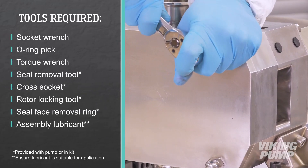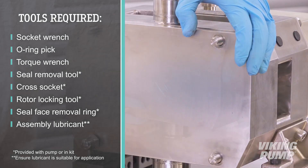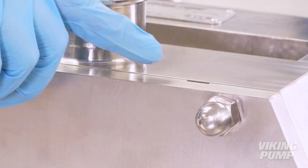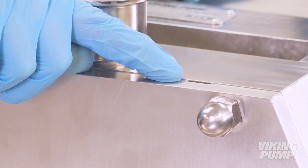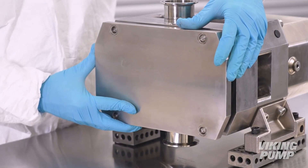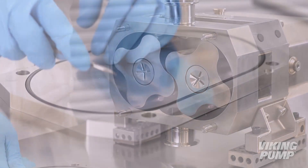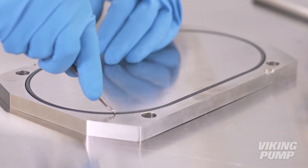To begin, loosen and remove the pump cover dome nuts. Remove the front cover — ears or cutouts located on the cover can aid in removal. Remove and discard the pump cover o-ring.